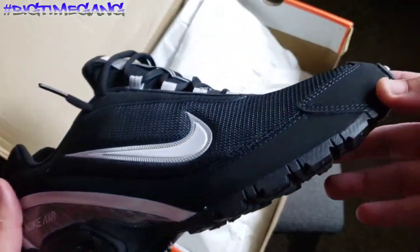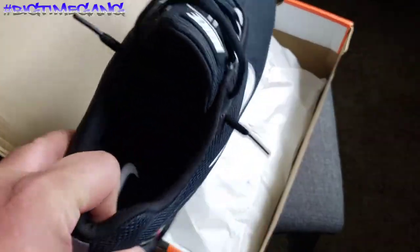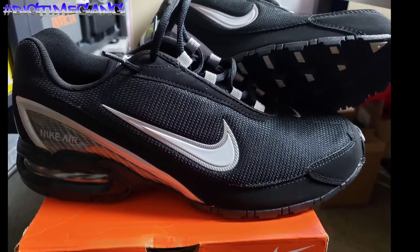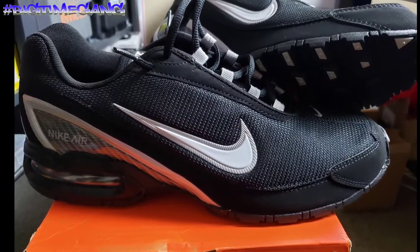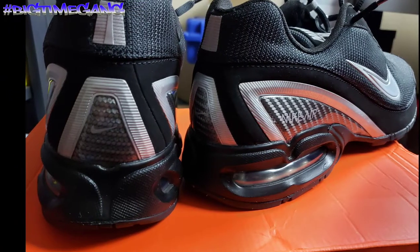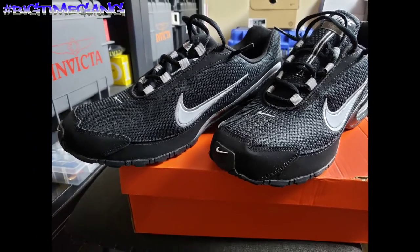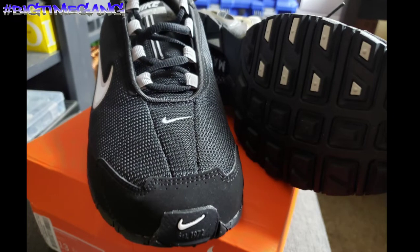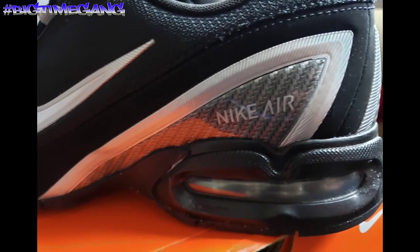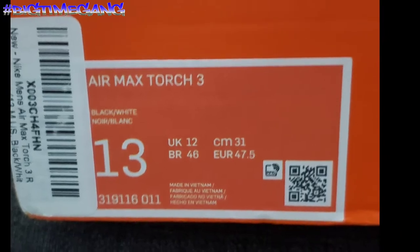We're gonna put these on feet after the photos, and then I'll do a little walk around, see how they feel, and then I'll do it.